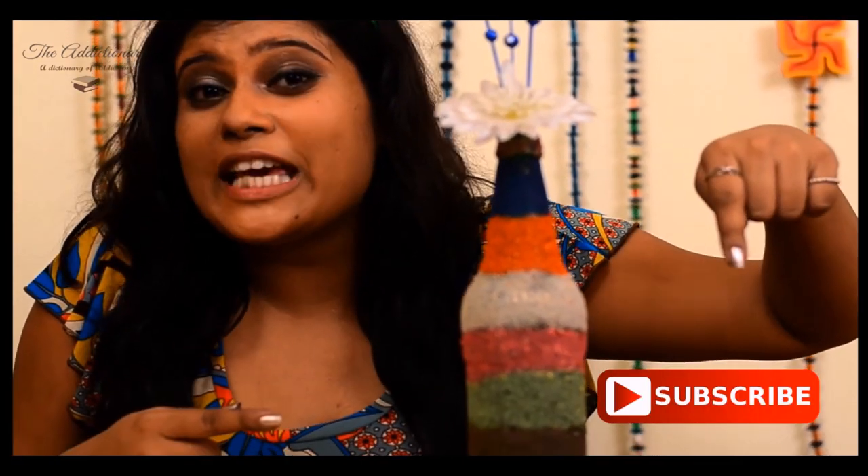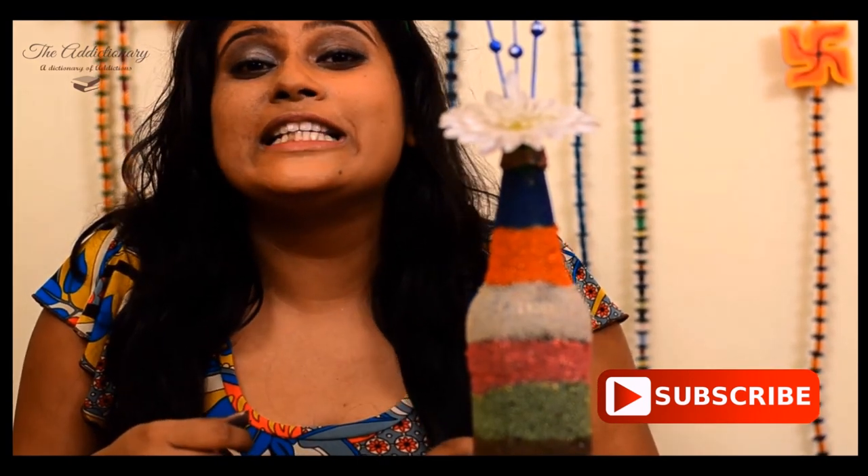I know this is a bit hectic, but please do try this — it looks damn sexy. Please like, comment and share, and please subscribe to the Edictionary for more DIY videos.